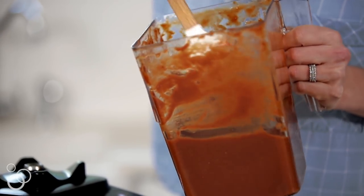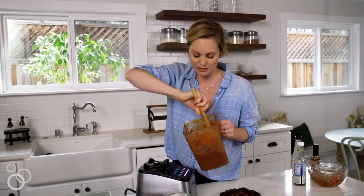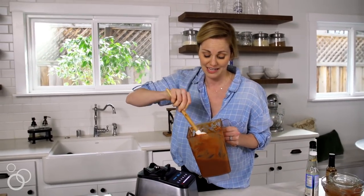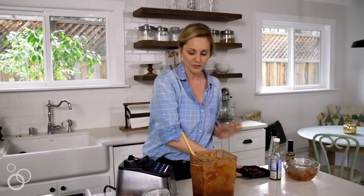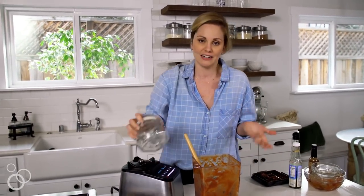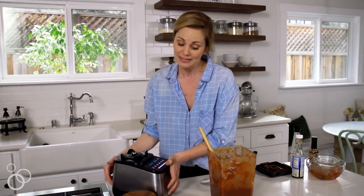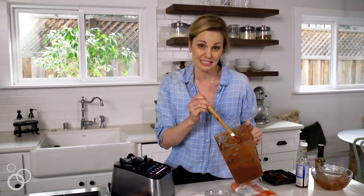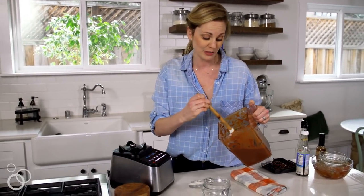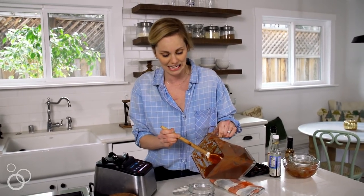It can coat chicken really nicely or serve as a wonderful dipping sauce. If it's too thin it just kind of runs right off, so I'm good with this — I don't think we need to add any water at all. We go through this pretty quickly, especially if I'm planning on using it in a recipe throughout the week. I'm just gonna put it in a jar and store it in the refrigerator. You could also put it in the freezer — it'll last for about six months. You could divide this up and put some in the freezer and some in the refrigerator, then you've got barbecue sauce on hand at any given moment.